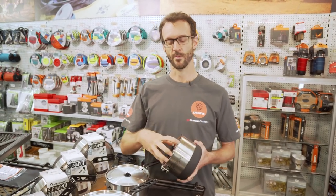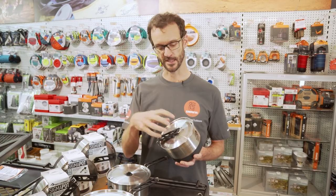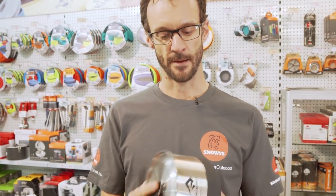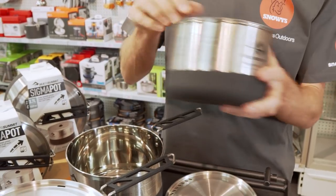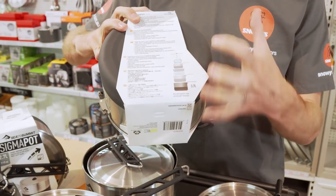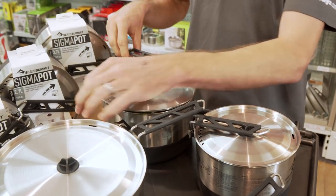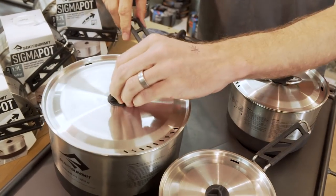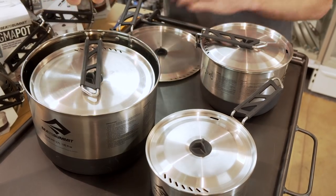You might be wondering what's compatible with the Sigma Pots — what can fit inside and what do they fit inside of? First, they are the same dimensions as the Alpha Pots, just a different material, so compatibility is the same. The 1.9 litre is the odd one out — it fits some Delta Lite dinnerware inside but doesn't fit inside the pot above it as it's a little too tall. All other pots nest inside each other: the 2.7 litre fits inside the 3.7 litre, and the 1.2 litre fits inside the 2.7 litre, so you can nest those three together or mix and match with the Alpha Pots.